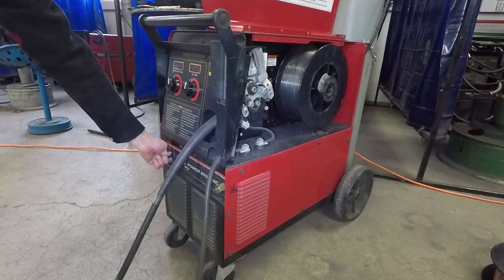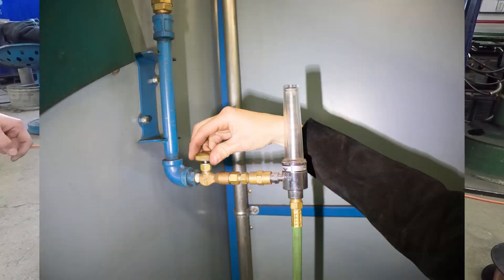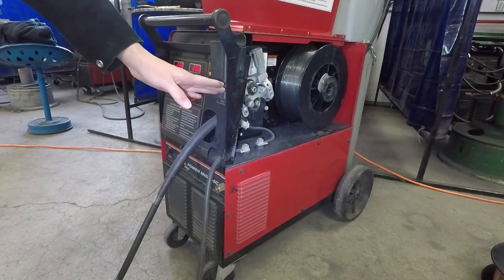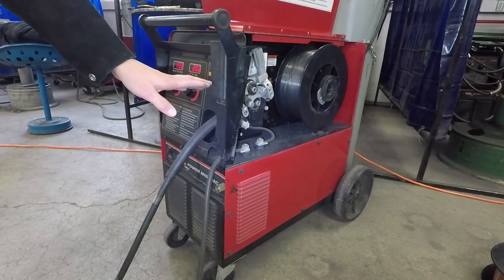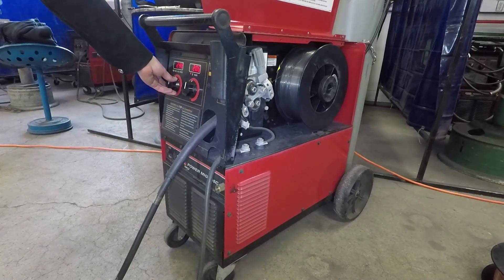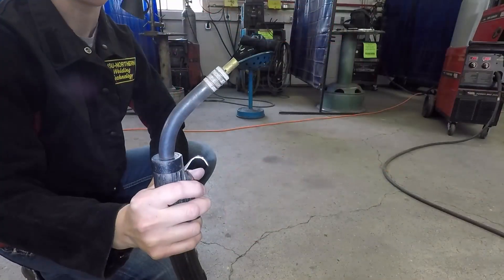Now we can turn our machine on. Make sure that your gas is turned off before you start feeding so we don't waste the gas. Watch inside the machine as we start to feed to make sure it will start feeding. Go ahead and pull the trigger on your gun, watch it, and then we can increase the wire feed just a little bit. Watch the end of the gun — when it feeds out, we'll stop.